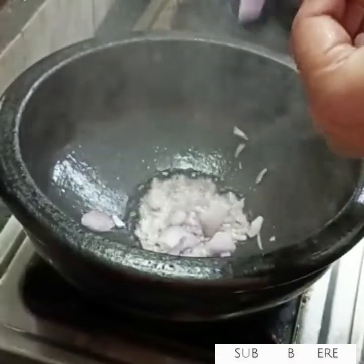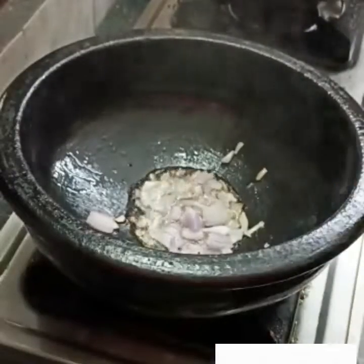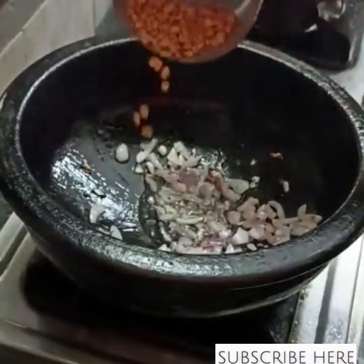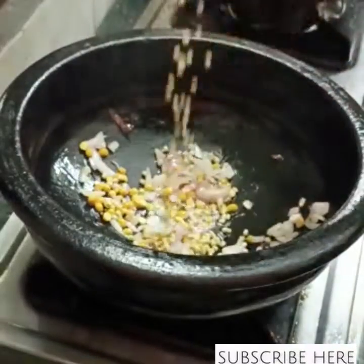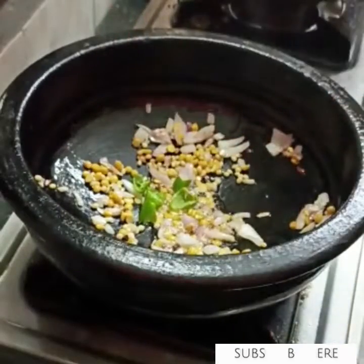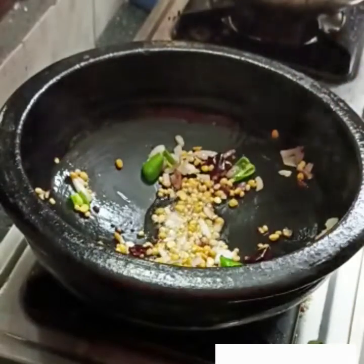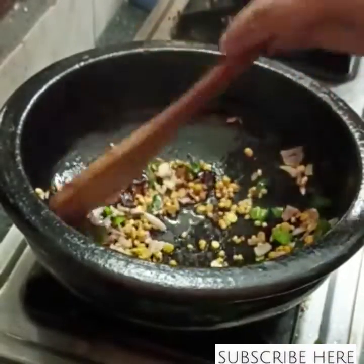Make the egg on the egg. After the egg, I will add 2 tablespoons of egg and 1 teaspoon of egg. Add 1 teaspoon of egg. Then add 1 teaspoon of salt. Add 1 teaspoon of sweet sauce. Then add 1 teaspoon of salt.